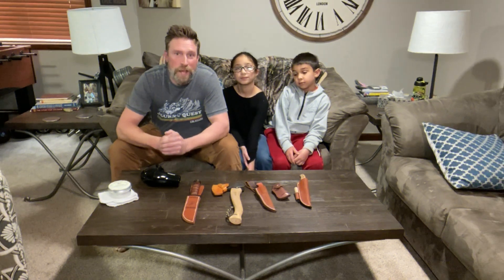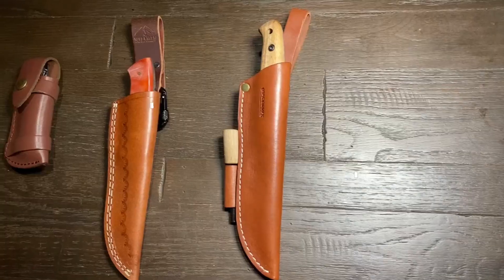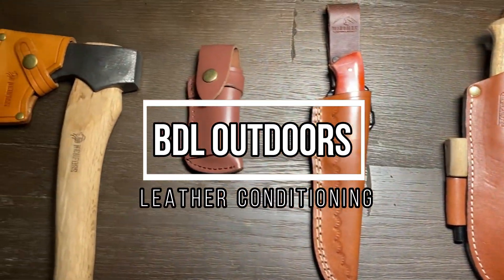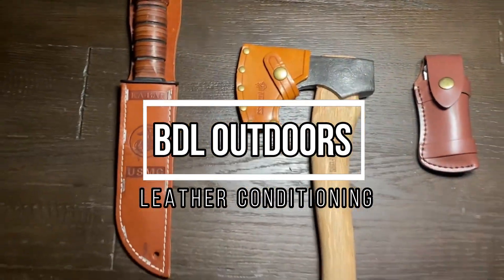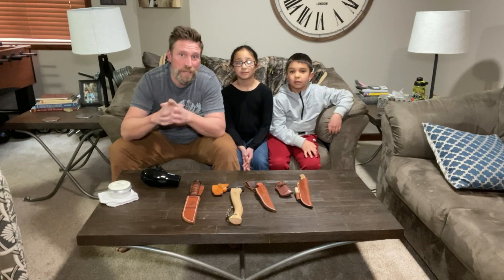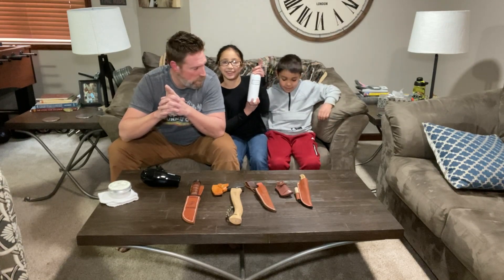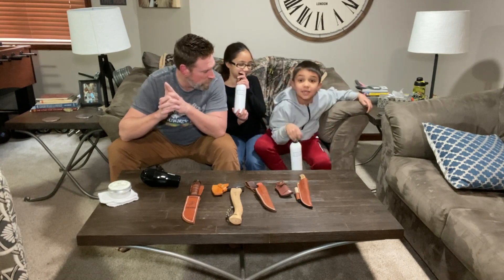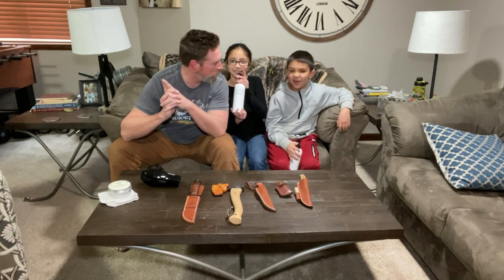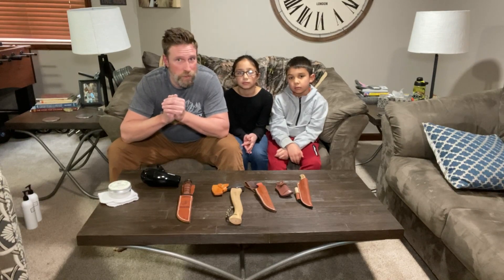Hey, what's up guys, welcome to the channel. Today we are doing leather conditioning. I prepared a little trusty conditioner and shampoo — but it's not that kind of shampoo and conditioning. That's right, we are doing leather conditioning, not to be confused with shampooing and conditioning our hair in the shower.